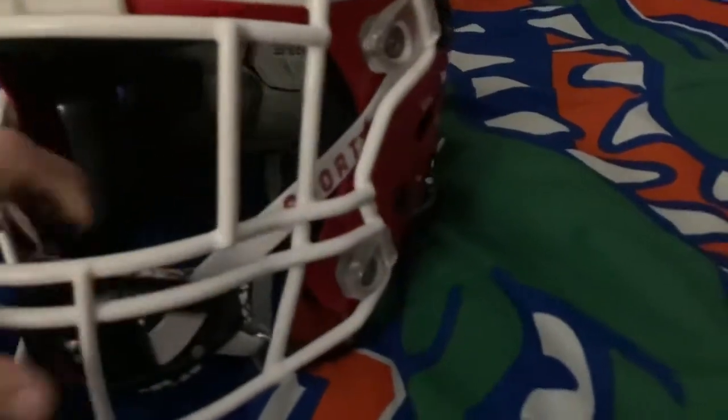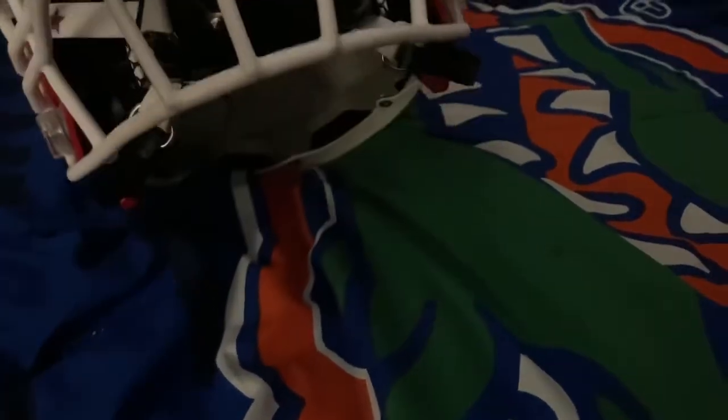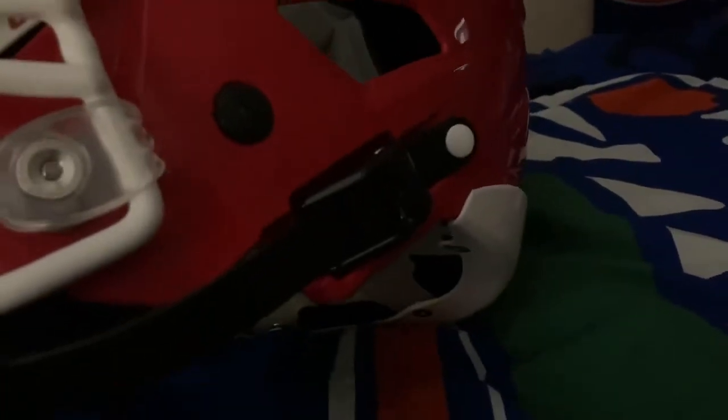It's a stocky chin strap — solid. You can see the gel and the hurricane kind of pattern in there with the padding. First thing you're gonna notice is that it is a sort of heavy duty chin strap. I got mine in black with the black mech straps. I decided not to go with the zip straps.